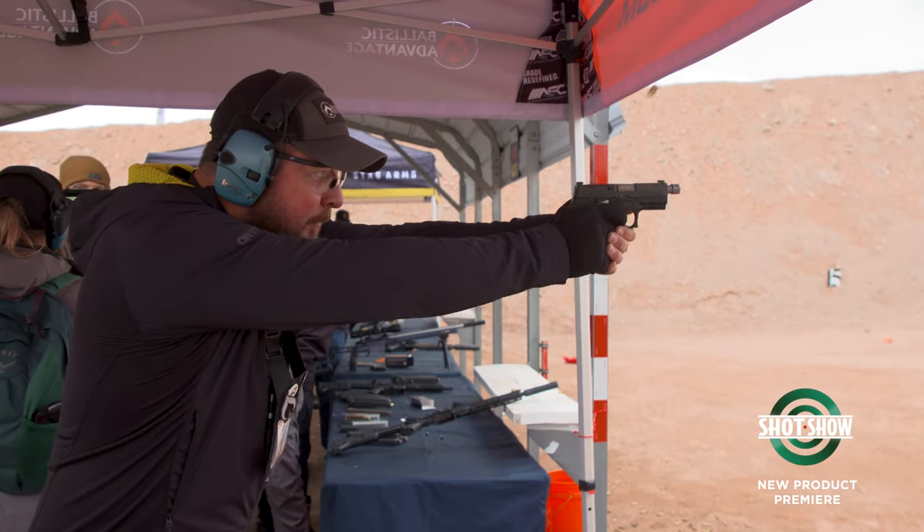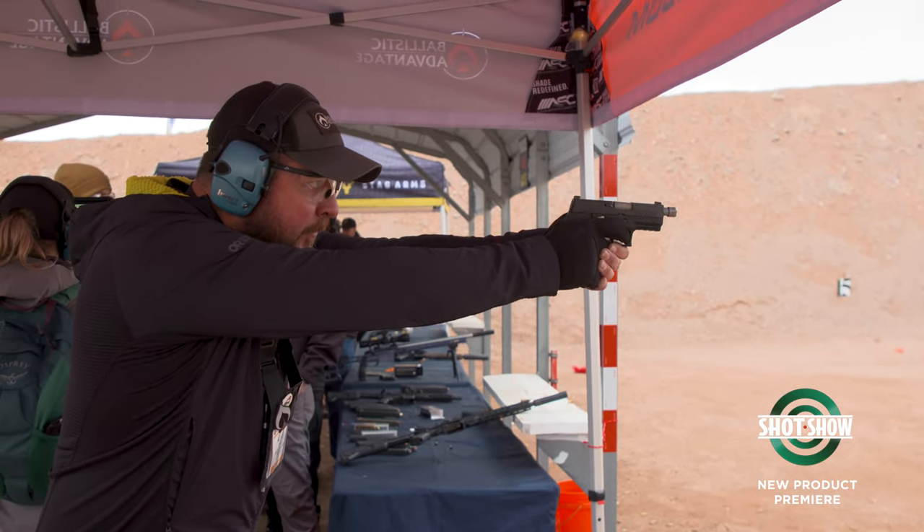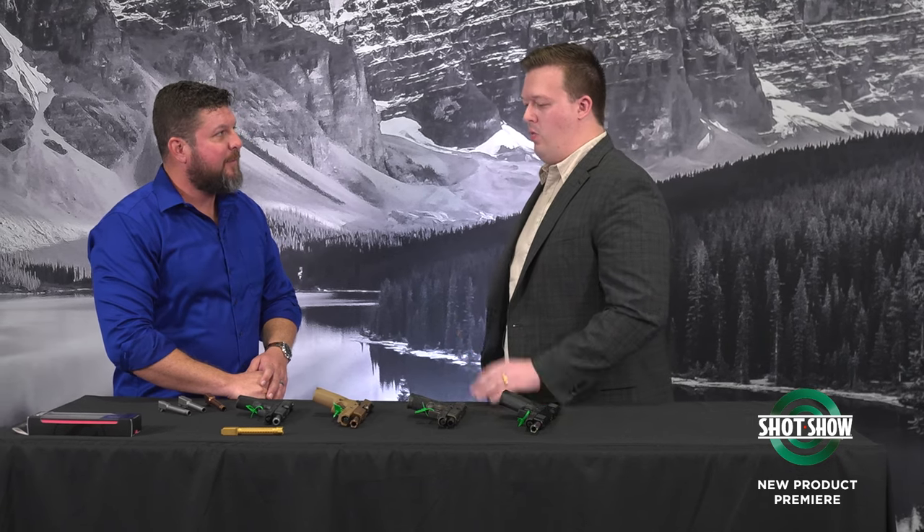We were shooting at 100-yard targets, and then of course 25 yards and in, one-hole groups from a rest — very, very impressive. Tell me, why did you guys get into the pistol barrels, and what makes them stand out to you?